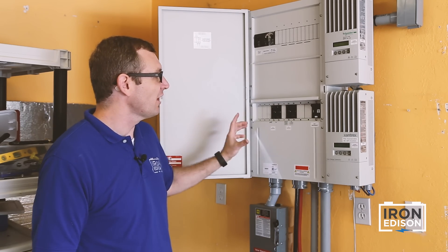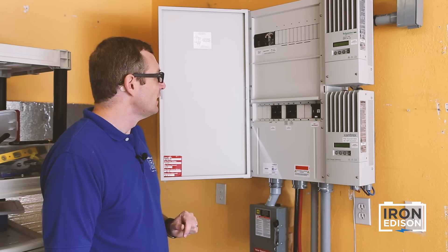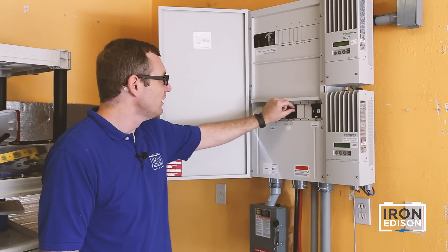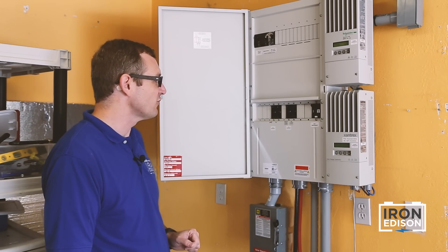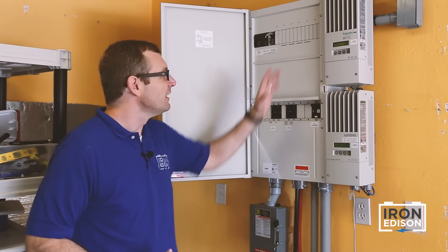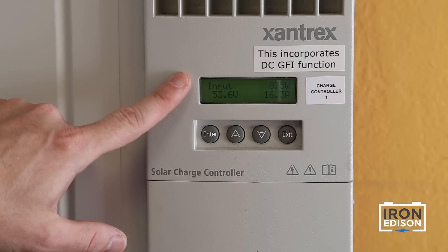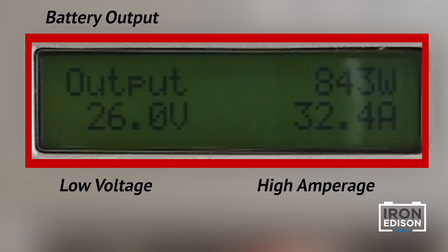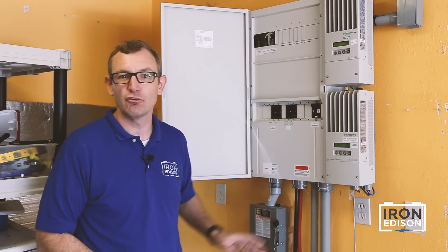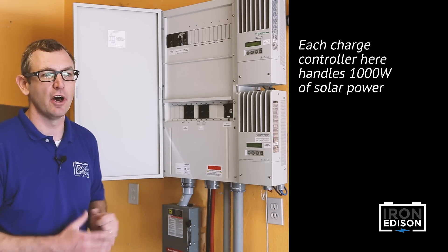With the flip of a breaker, I'm able to turn off the power going to each of the charge controllers. I'm also able to isolate or turn off the solar array coming into each of the charge controllers. This will allow me to safely set up and program each of the charge controllers without the energy coming in from the solar array. This particular system has two charge controllers. In this configuration, each charge controller is fed by 1000 watts of solar power.